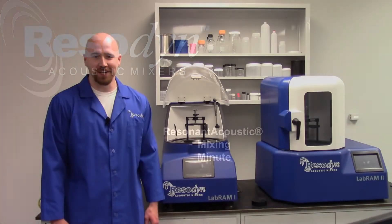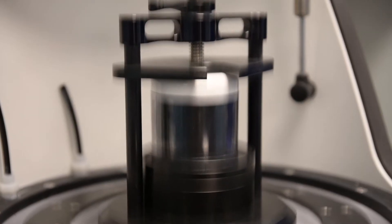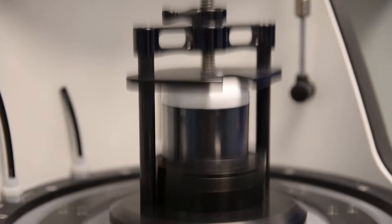Hi, I'm Jake Rowan, a sales engineer for Resodyne Acoustic Mixers. Resonant Acoustic Mixing is a revolutionary bladeless mixing technology.